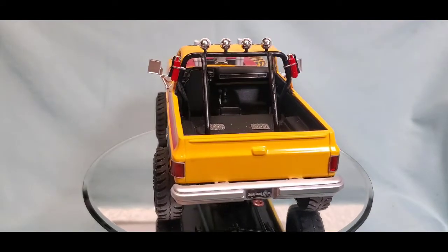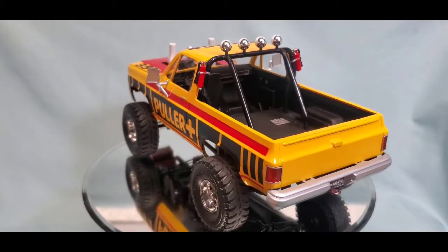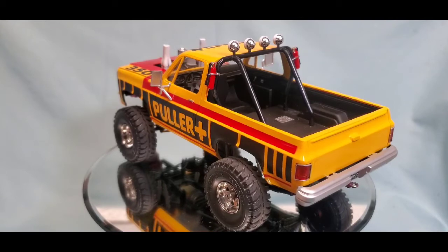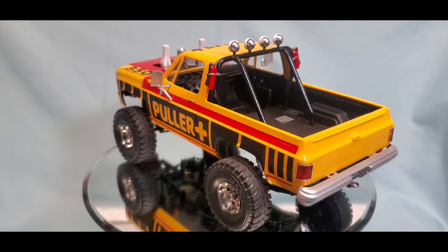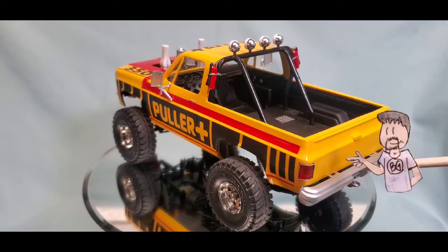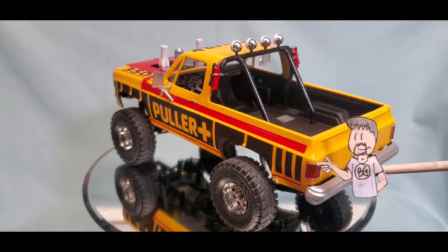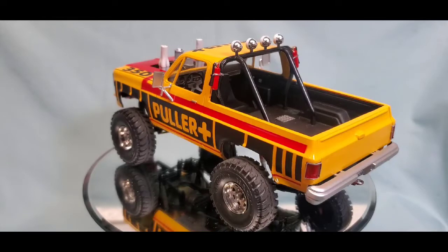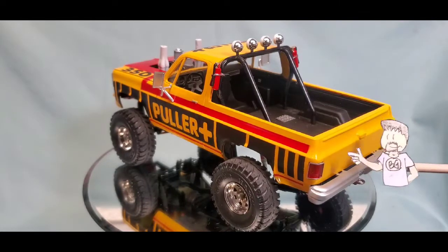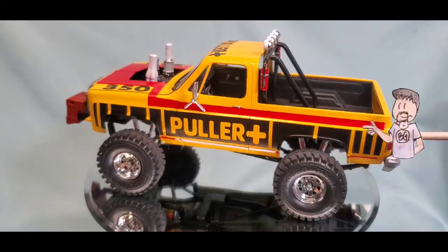I wasn't rushing on it — I wanted to do my best job. Things that kind of annoyed me were the taillights, which are supposed to be molded to go around a 90-degree turn but are well short of 90 degrees. That was a little disappointing, and bending transparent plastic is not easy, especially something this small. So we just had to live with it and move on.